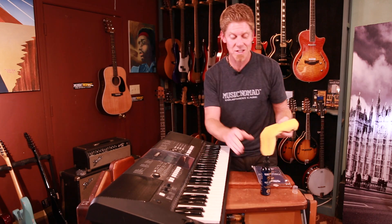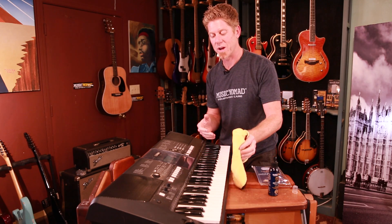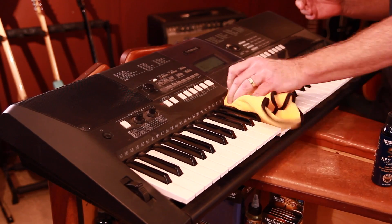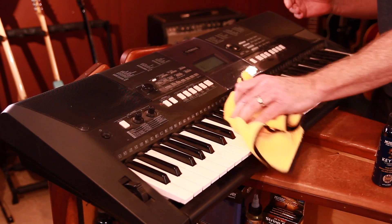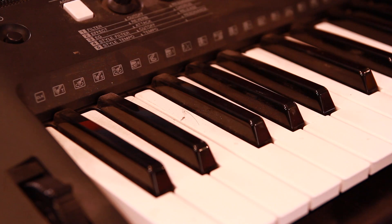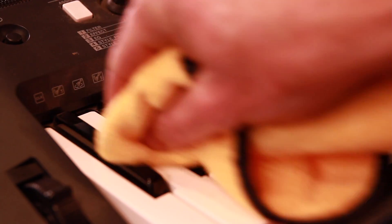It won't remove scratches because those are permanently in there, but it will take off all the dirt, grime, and sweat. When you're talking about the keys, what's great is it'll also clean and disinfect, taking away all the dirt, grime, and acids from your fingers.